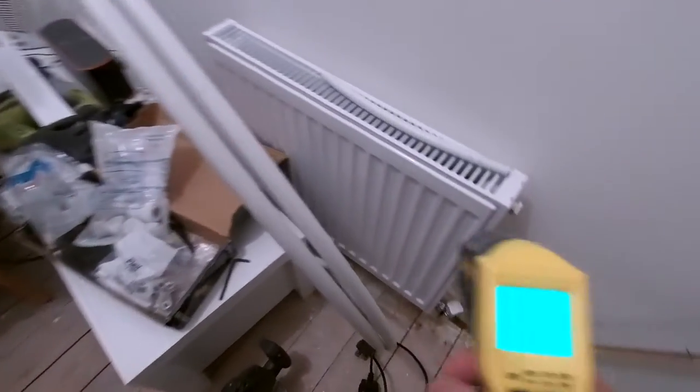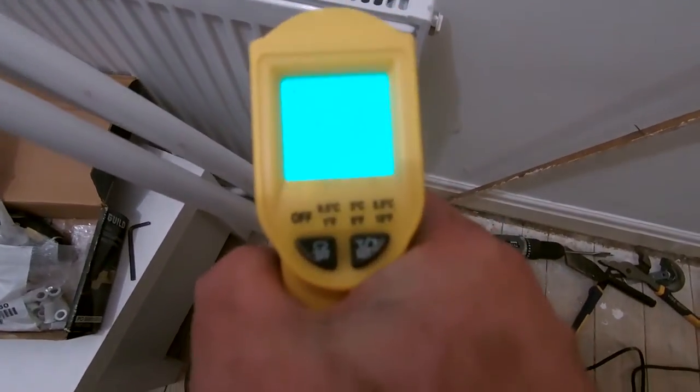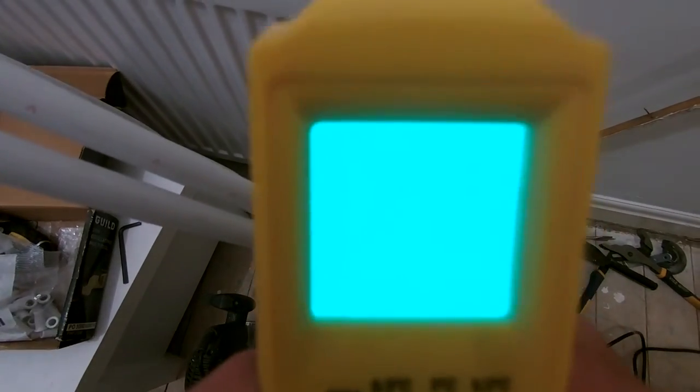We've got heating upstairs now — time to clean away all these tools. There we go, that's at 61 degrees.